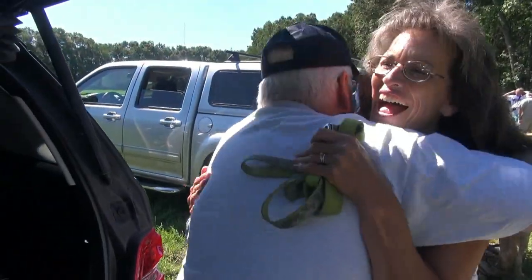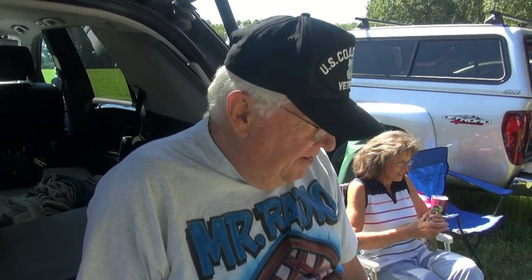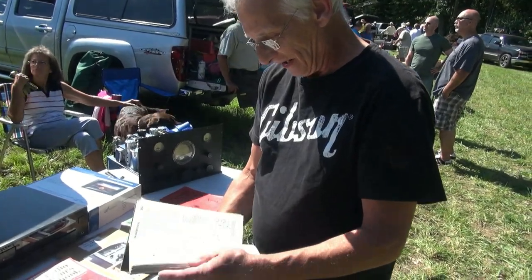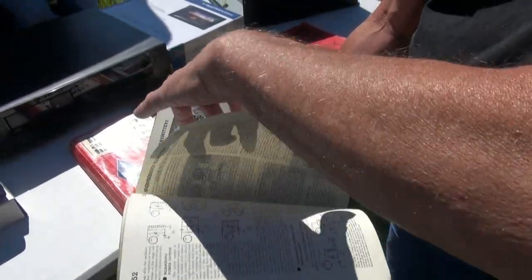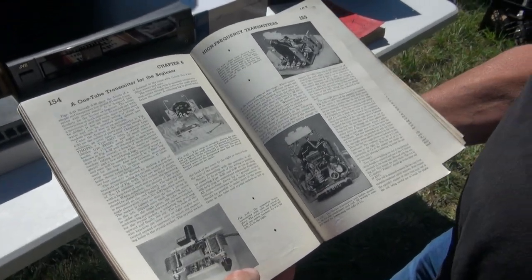I think my first one was an RME 45. The gearing in there kind of fascinated me, so being a little punk I took that thing apart — and I never did get it back together again. And this is what it was — the receiver's in here too, a five-tube super-regenerative for 75 and 40.